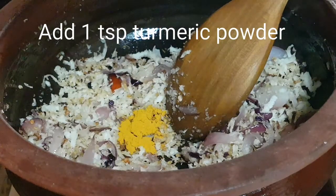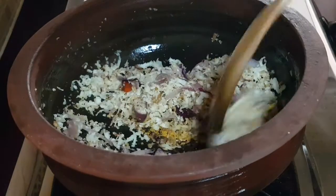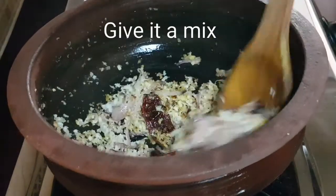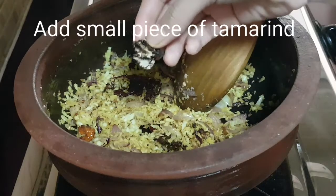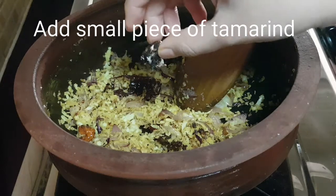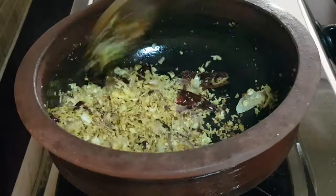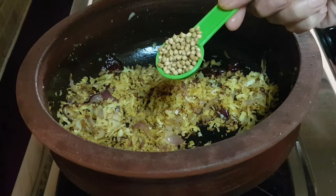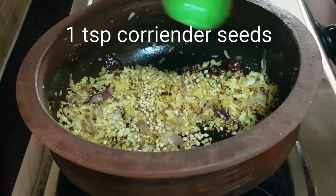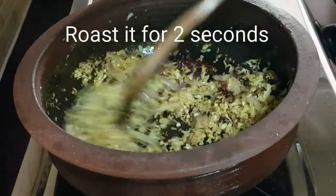At this point I'll be adding one teaspoon of turmeric powder and give it a mix. Then I'll be adding a small piece of tamarind, again give it a mix. Now I'll be adding one teaspoon of coriander seeds, and you have to roast this for about two more seconds.